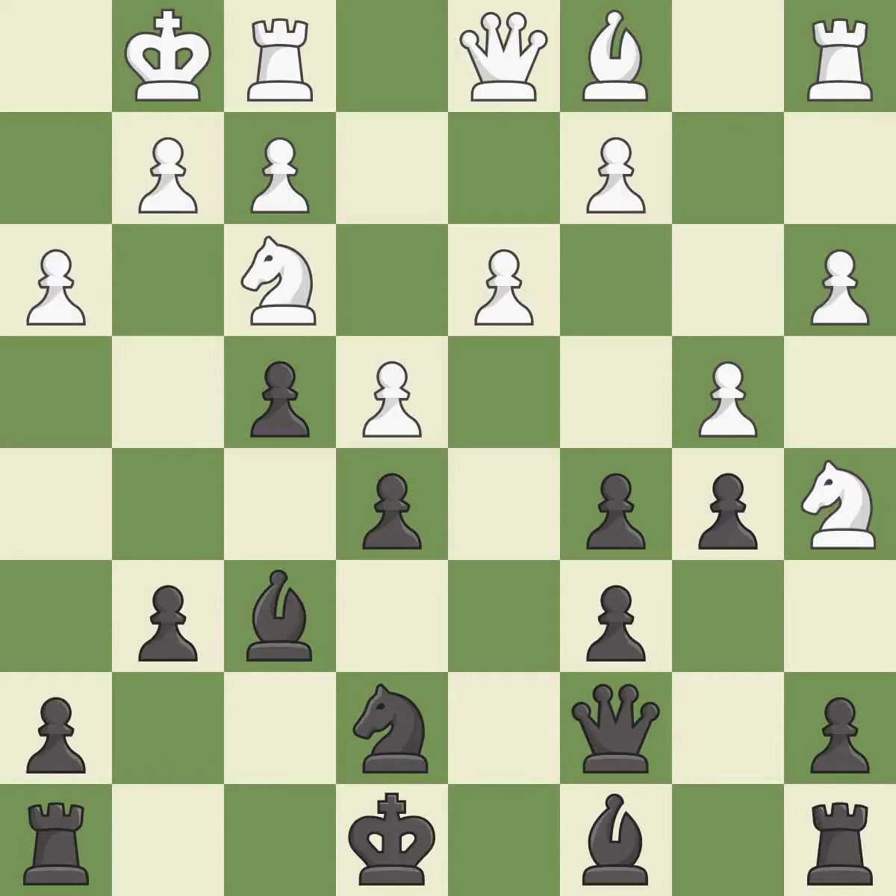This moves the bishop to a better location, allowing it to control more squares — it is good. This moves the bishop to a more active square, making it gain scope — it is excellent. Right on target — it is best.